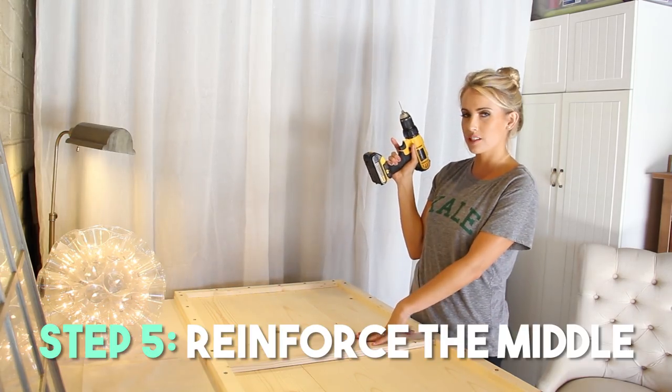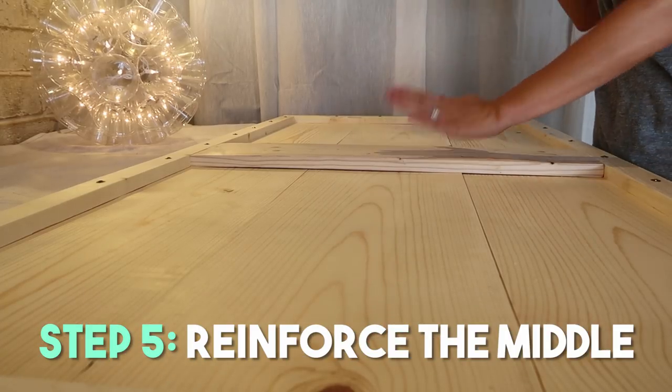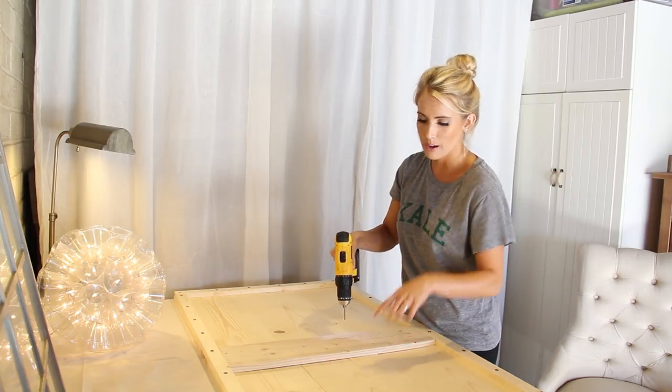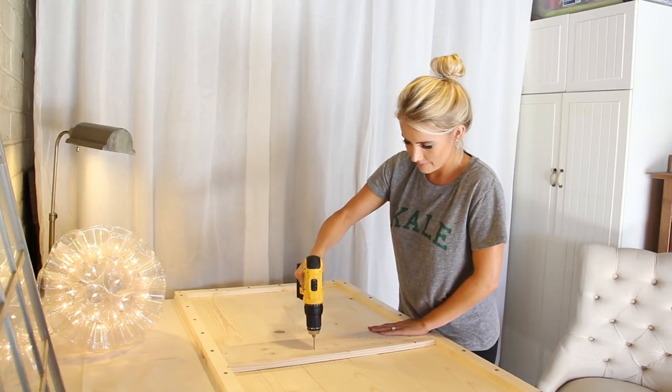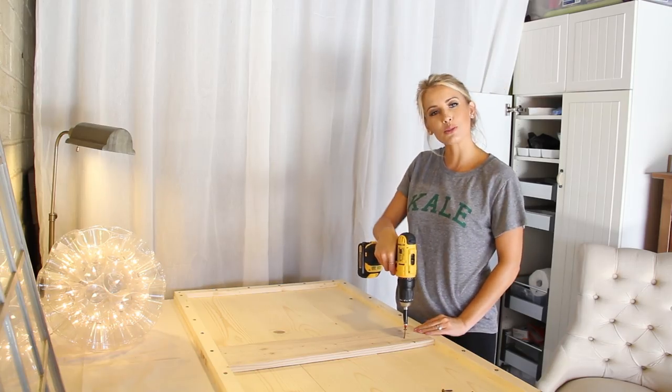Step number five: we are going to reinforce the middle. I'm starting with that 1x6 board right in the middle — I'm going to put four holes into the center board and then two holes on either of the side boards, then drill in the screws.